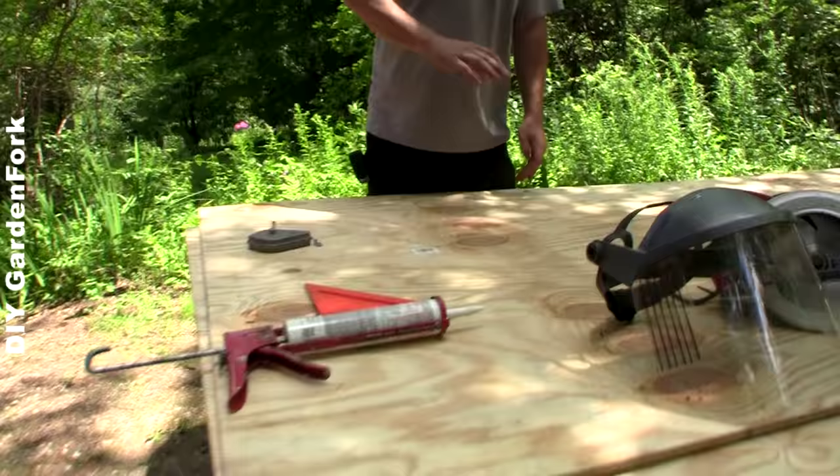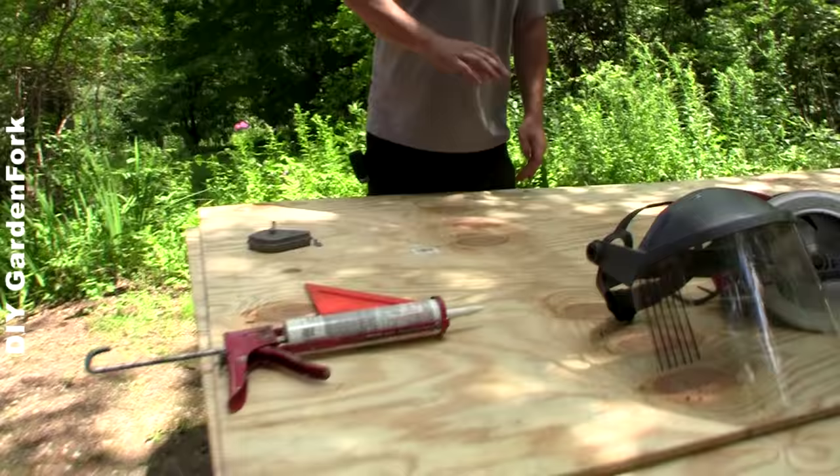First thing you gotta do is you need a sheet of plywood. This is some 3/8 roofing sheathing I got. If you want a smoother surface on your boat, you can get some smoother finished plywood. This was like 12 to 15 bucks at the store. Buy two of them in case you make a mistake.